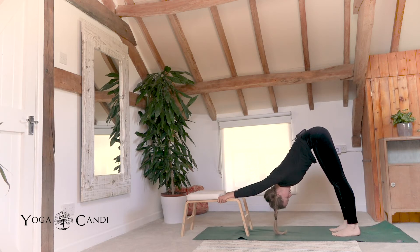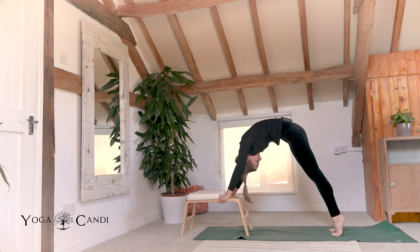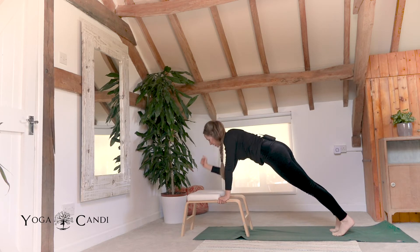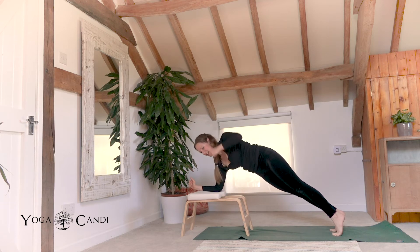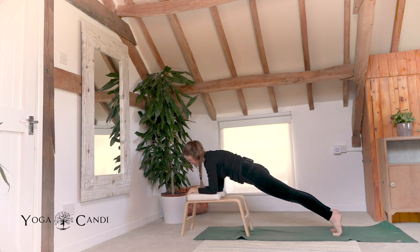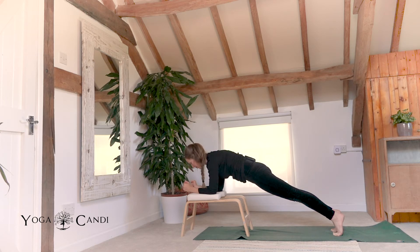Hold your dog, take two more deep breaths here. Exhale, roll forward to plank. Suck up through the belly. Now take your right hand off of the wooden part of the bar, take it down to the padded part. Take the left hand and place that elbow onto the padded part. Sink lower in the hips, coming down onto our forearms for a forearm plank. Hold this. Suck your belly up. One more deep breath.